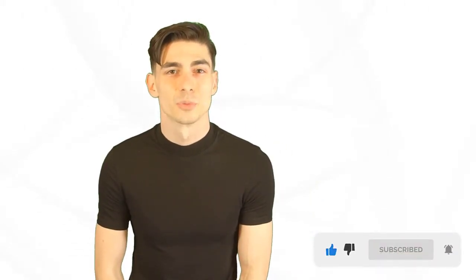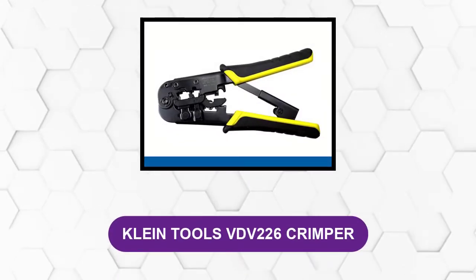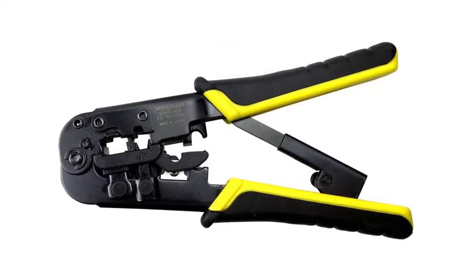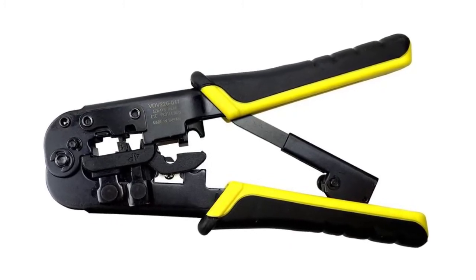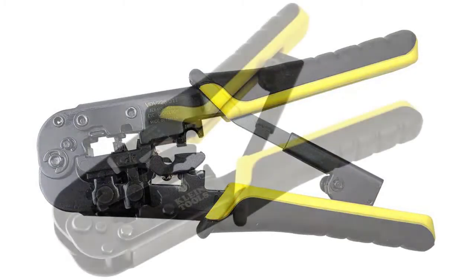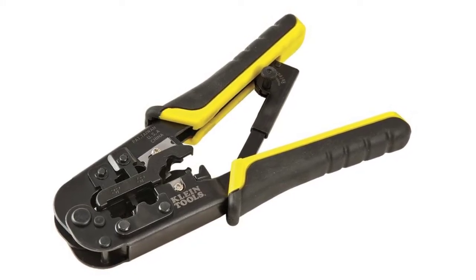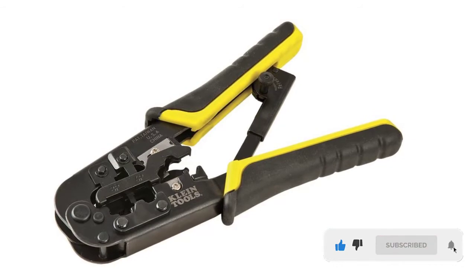At number one: Klein Tools VDV 226 crimper. The Klein Tools crimper has an ergonomic grip and sturdy steel construction. It works well with flat, satin, foam cable, and round STP/UTP. The high carbon steel crimping dies provide modular crimp connector installation for data and voice applications. This crimper is suitable for twisted pair RJ45 and Ethernet cables, though you shouldn't use it with AMP connectors.